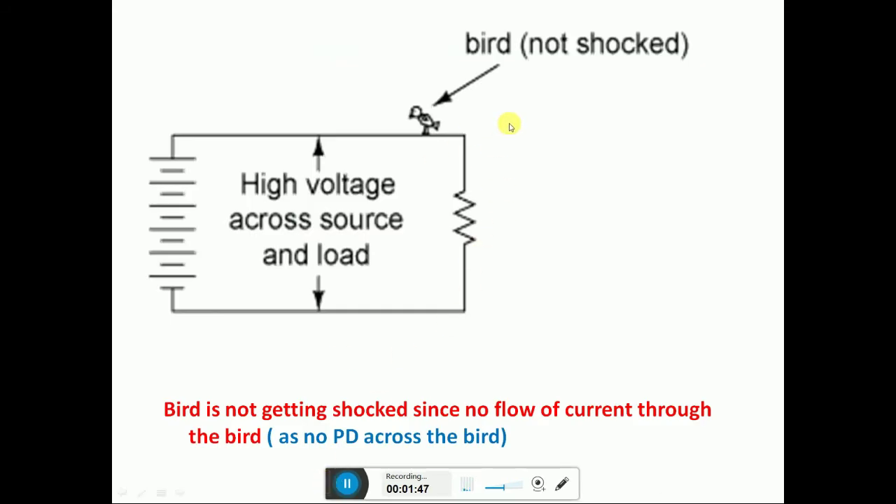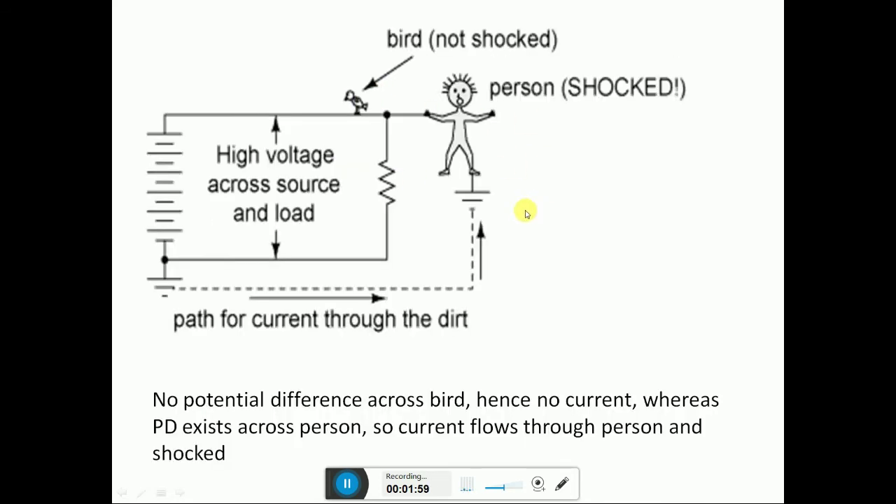Observe this bird — it is not getting shocked since there is no flow of current through its body, and no potential difference across it. The person here will get a shock because the current can pass through the person to the earth. At the same time, the bird will not get a shock.